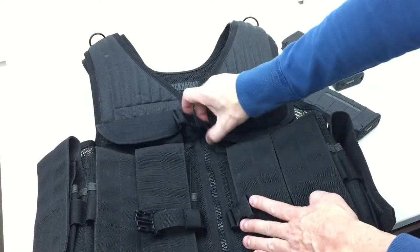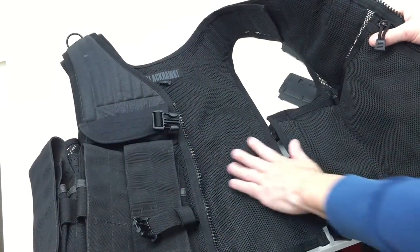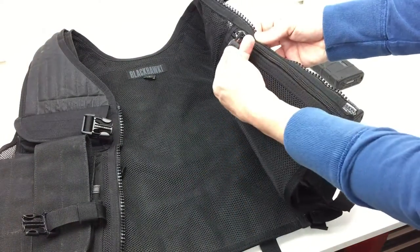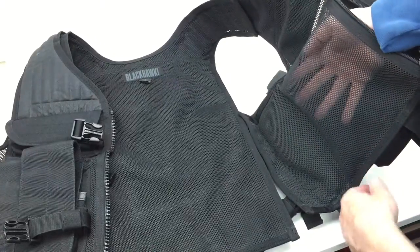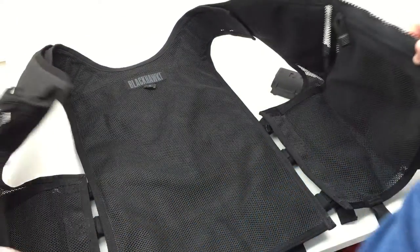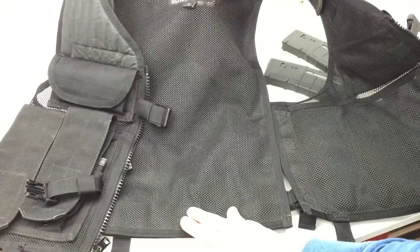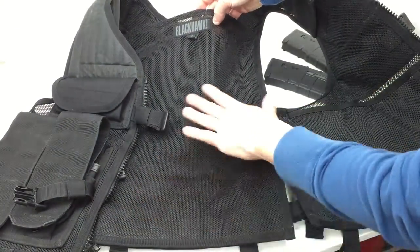On the inside of the vest, the YKK zipper is solid and the whole interior is mesh-lined, which makes this fairly cool to wear. On each side is a zipper pull and YKK zipper for a side pocket — it's a pretty deep pocket where you can put cell phones, maps, documents, and other items, and there's one on each side. Up at the top is another pocket that goes all the way down to the bottom. I don't believe this is where the water bladder is supposed to go — this could be used to put an actual plate or some soft armor if that's what you wanted.